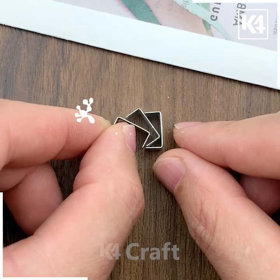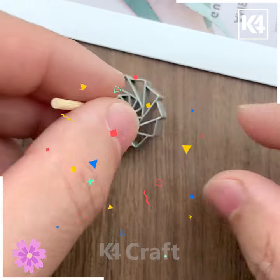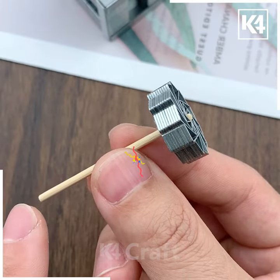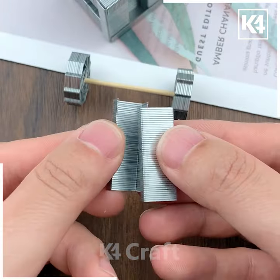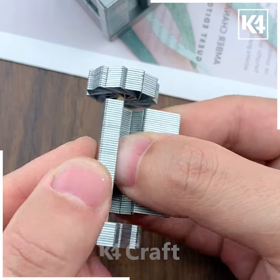In this video we are going to make a moving car using stapler pins. First we are going to add all the pins and make the wheels of the car. Put a stick in the center like this, and make the other wheel. Then we are going to make the body like we are doing here.